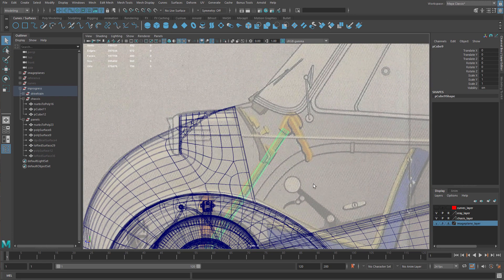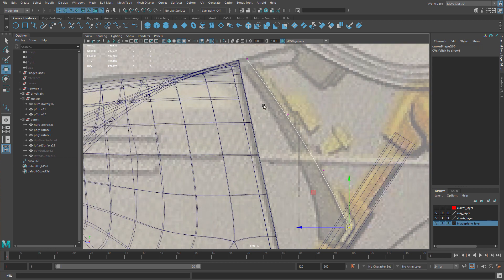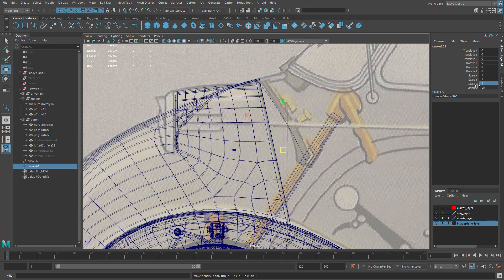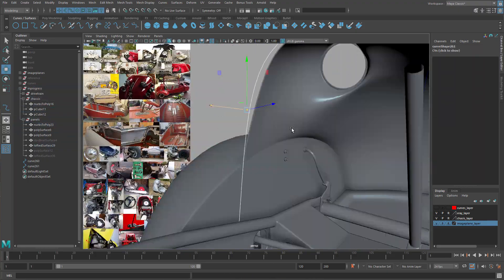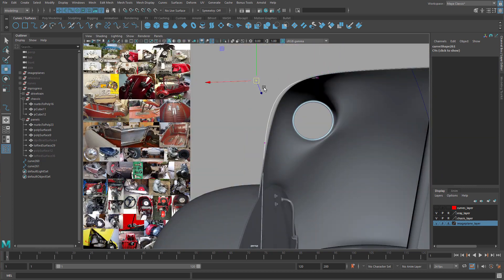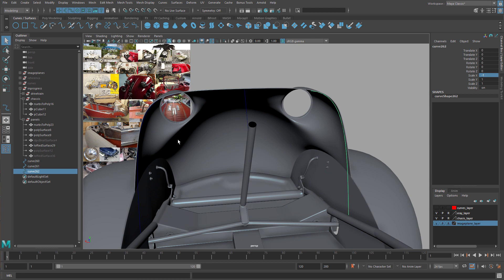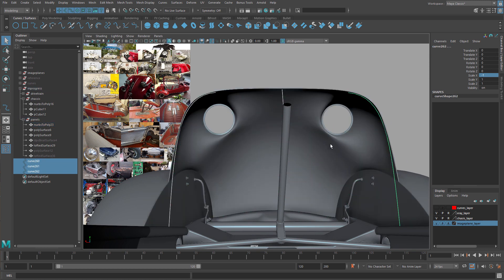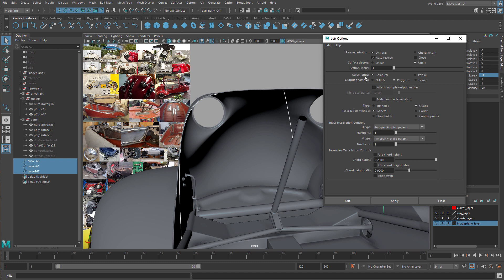We can see the dash comes out this way in this photo, so I'm hoping that this will let me figure out that curve. When I use just a curve tool, I'm going to make a curve like this. Then what we need to do is create the shape for the dash. The dash itself has these cutouts for your legs — we'll have to work on those after. So I'm going to select one, two, and three, and then double-click on the loft icon under Curved Surfaces.